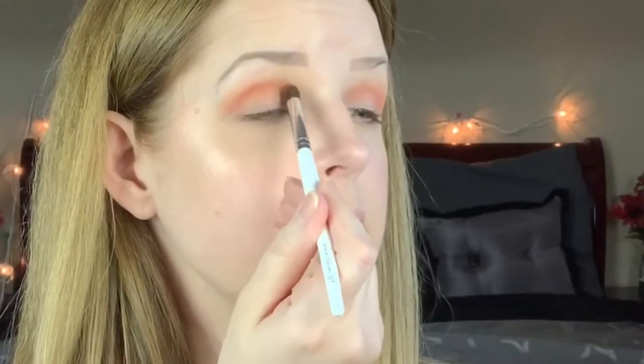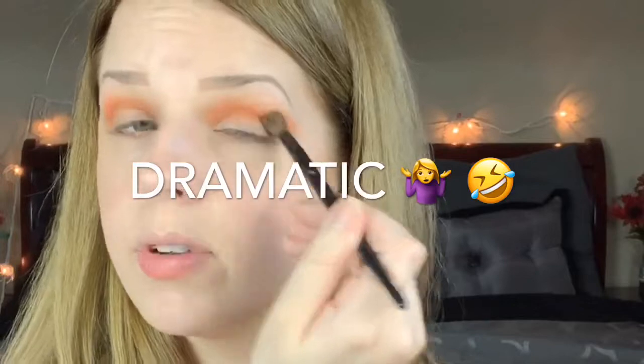We're going in with Mocktail next, just beneath that peach shade. Isn't that such a gorgeous orange? I love it. I'm just going to go back in with this blending brush with no extra product first and just try to blend out the edges. We're going to go back in with She's Lit — put that a little bit at the top to bring that color back.